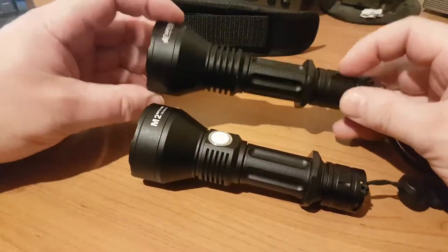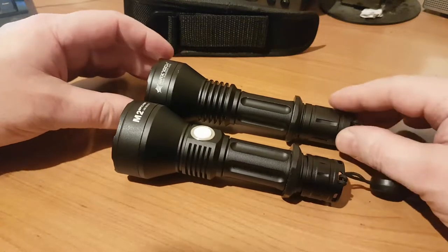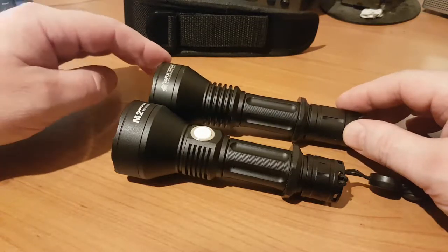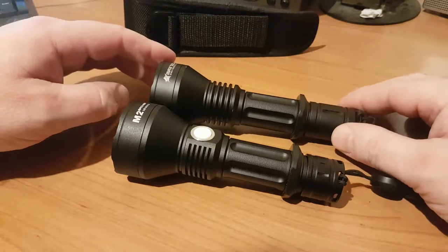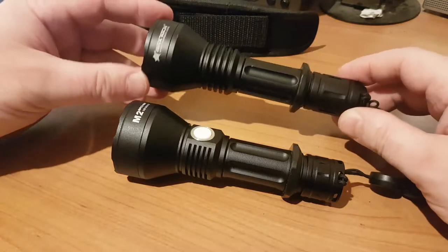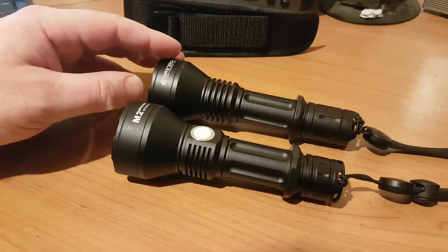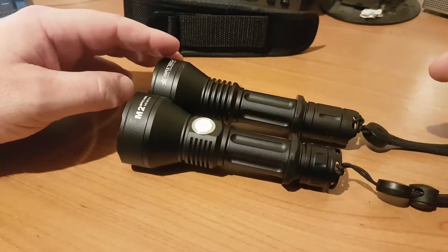We're going to have a quick look at two torches today — both by Maxtoch. One is the M1 Archer and the other is the M2. I said in an earlier video that I'd lean towards flashlights available in the UK, and these have just started to appear on Amazon, though they're being shipped from overseas. I've ordered several torches from Maxtoch and had no problem with communication or delivery times, so I can recommend ordering from Maxtoch direct.